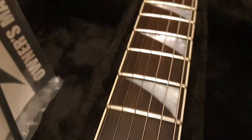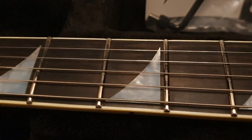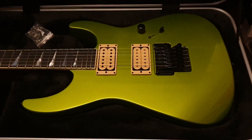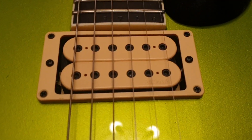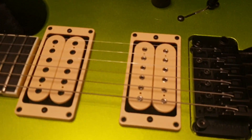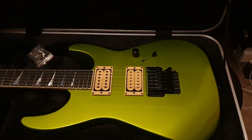Genuine real mother of pearl shark fin inlays, which is great because a lot of companies these days use pearloid and don't use the nice expensive shiny stuff. Gibson, for one, drives me crazy for what they charge and putting cheap fake stuff in. You get the real deal here. The other thing I love about this guitar are the pickups — gorgeous vintage style DiMarzios that just scream. If you've ever looked at 70s Gibson Les Pauls, in the early 80s a lot of the stock pickups were ripped out and replaced with ones that look just like these.